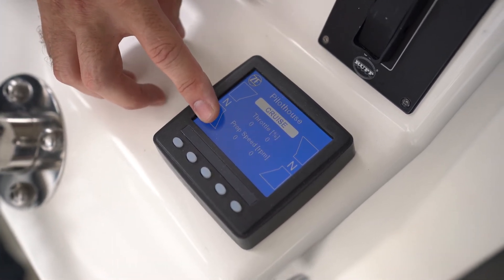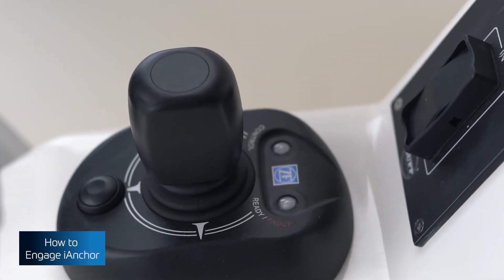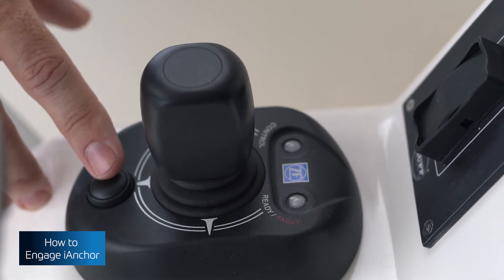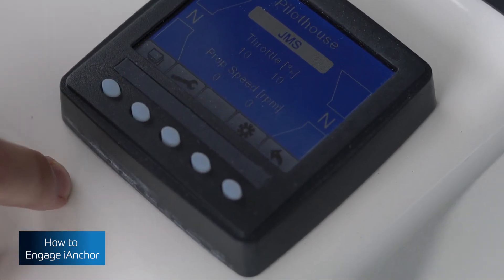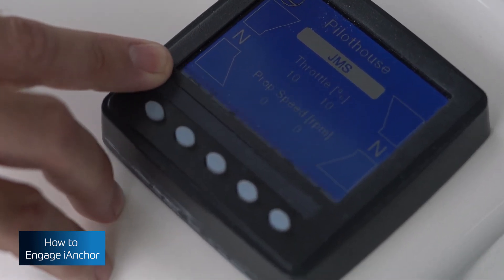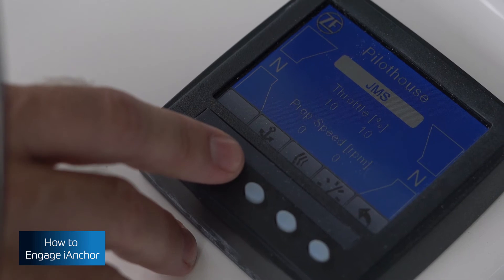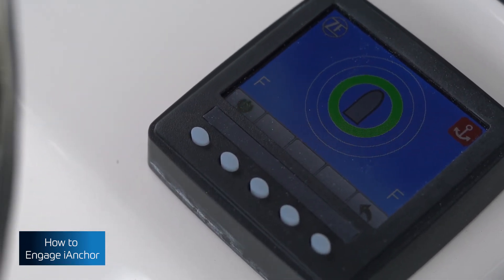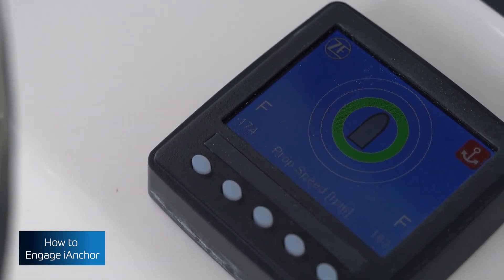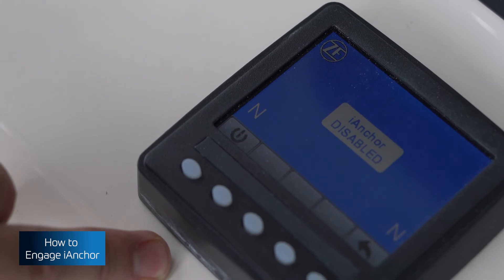To activate iAnchor, or position hold mode, you must first be in command of the joystick. Pushing any button will bring up a menu on the V-CAN replicating joystick command. The button on the far left shows all the modes in a pack of cards view. By pushing that and then activating the anchor for iAnchor, you must first select it and then turn it on. To exit this mode, you can touch any button on the screen and simply turn it off, or command throttle from the levers.